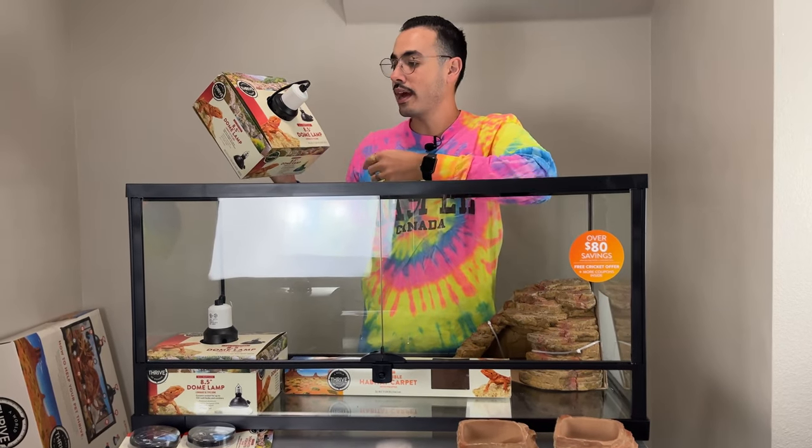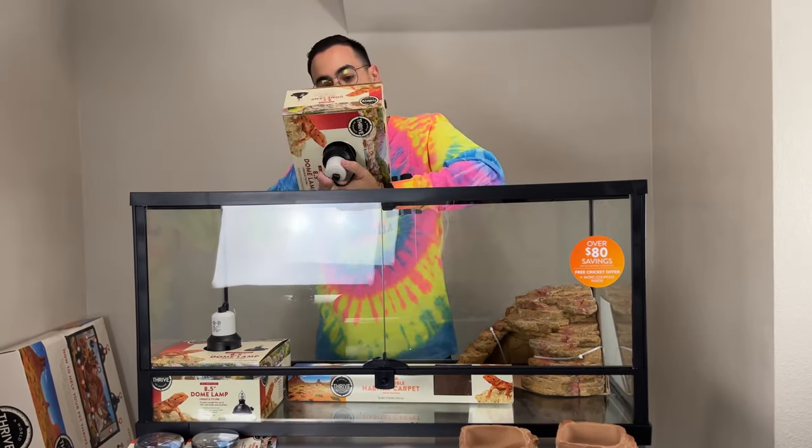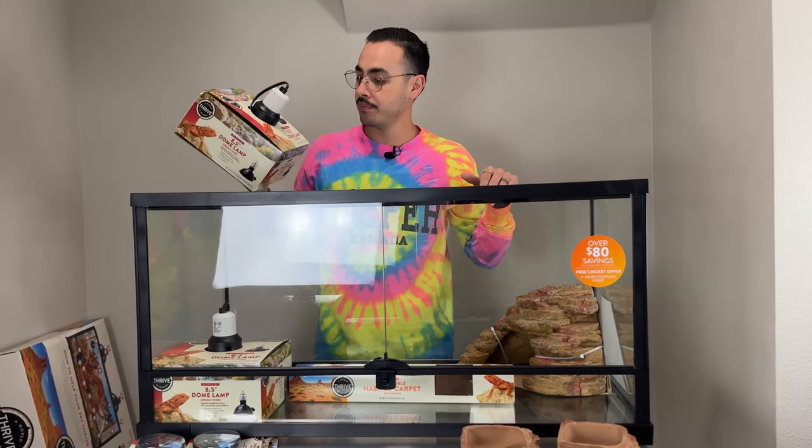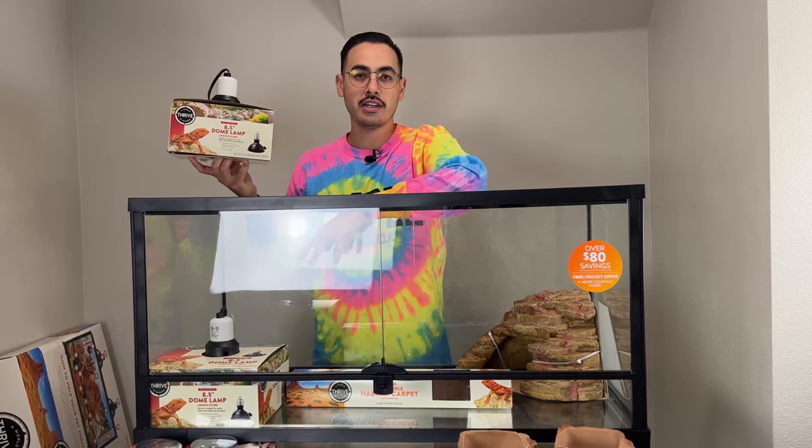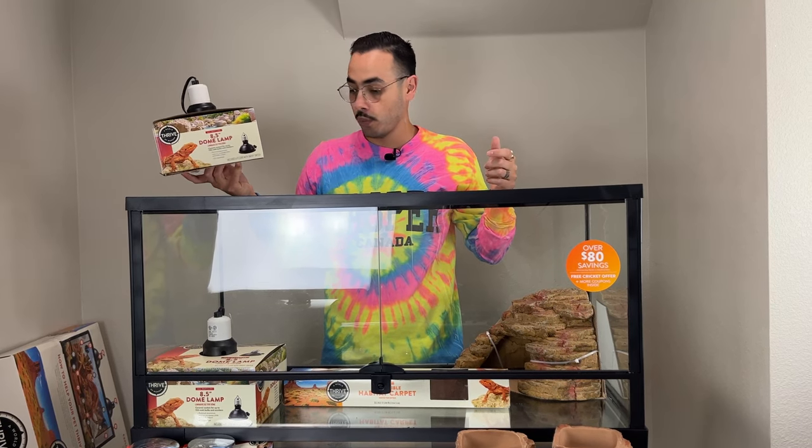Next we have these dome lamps, which are pretty easy to explain — 8.5-inch wide dome lamps. It's more of a flood lamp and will span across a good area. Thrive — you see them at PetSmart all the time, it's a pretty good brand. We'll probably use one of these for the heat side, but we're not going to use the other one because we have our own UVB strip setup.